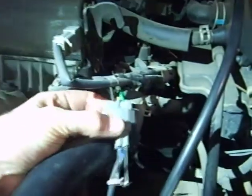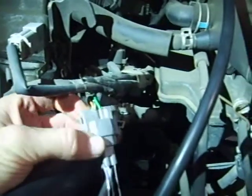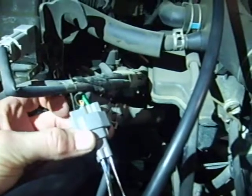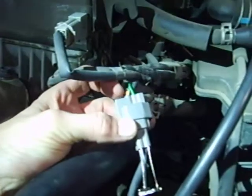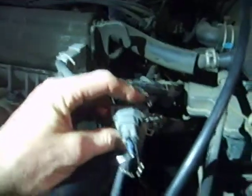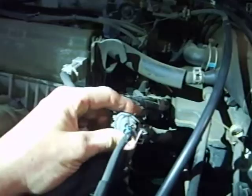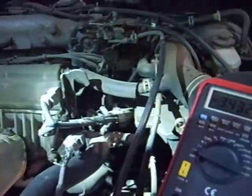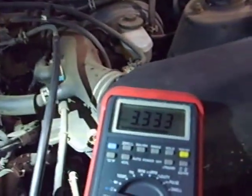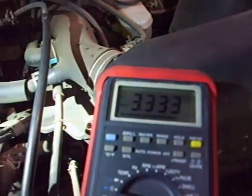We're going to take some measurements here. The key of the ignition is already on. Across the orange or the white wire, we're going to measure voltage, and the green wire. Green wire is the heater circuit. The orange and white are the sensor circuit. The voltage across one — probably the white or the orange wire — should be 3.3 volts. And that's what we have.